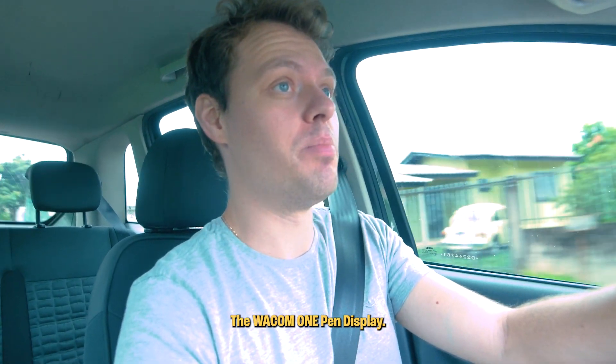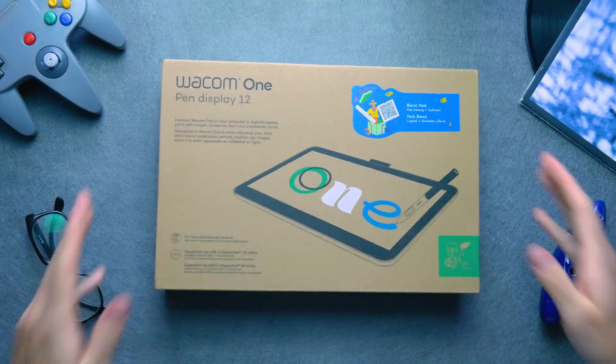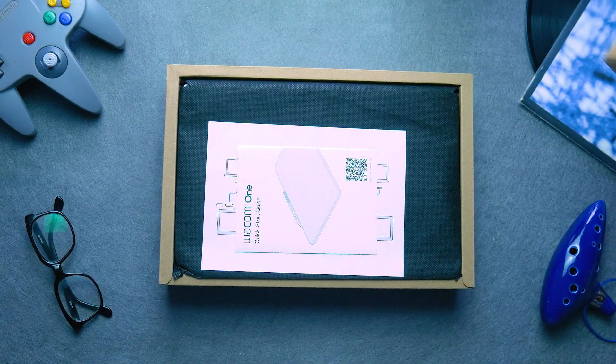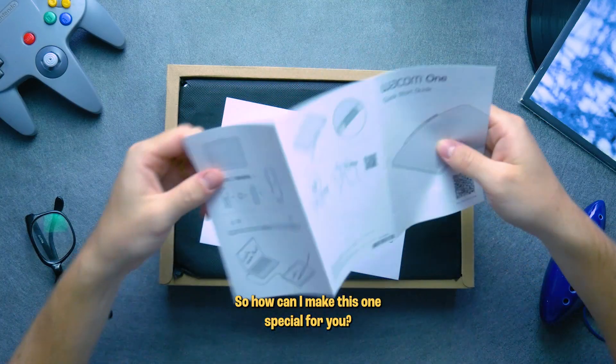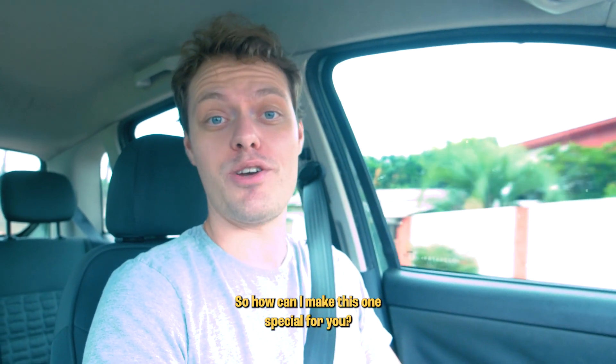The Wacom One pen display. There are a lot of tech videos out there, so how can I make this one special for you?